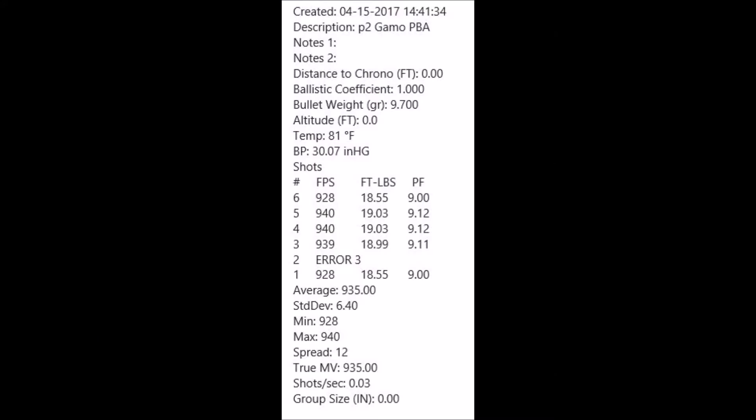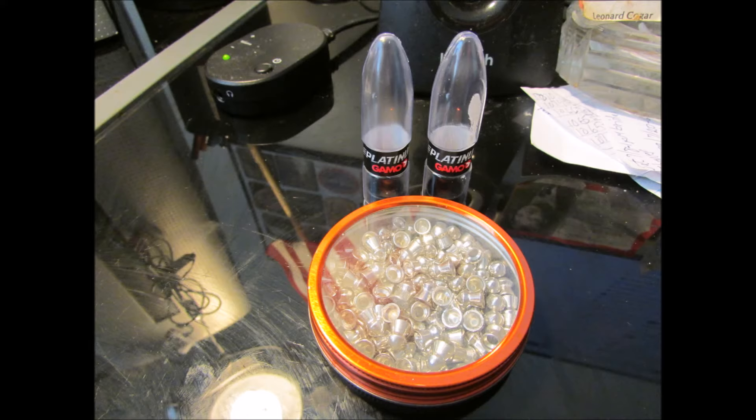And then the Gamo Platinum PBAs — those are 9.7 grain in .22 caliber. Out of the Striker 1000 they shoot fast, 18–19 foot-pounds. Here's what they look like — they copied it from the HNN Barracuda Green.